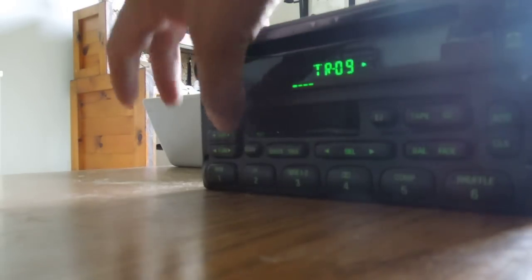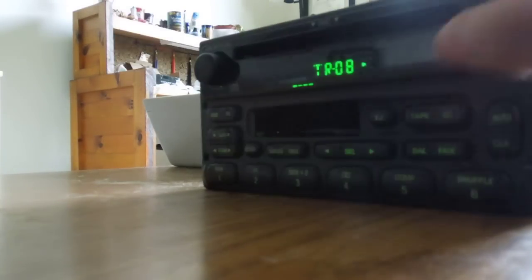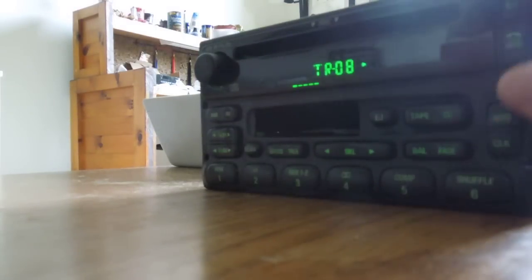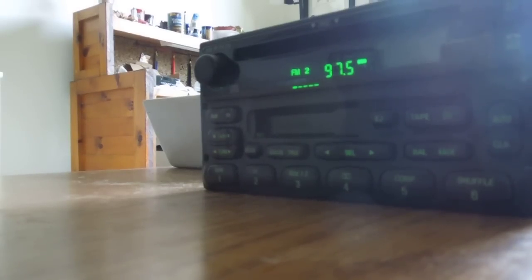Yep, shuffle works. Back to tape, back to FM, back to CD. I've got a burned CD here — it's a little rough, but it works. So this all works. I'm going to put it up on eBay for you to bid on it, and you can go ahead and purchase this. All right, happy bidding.